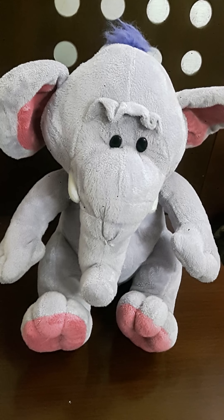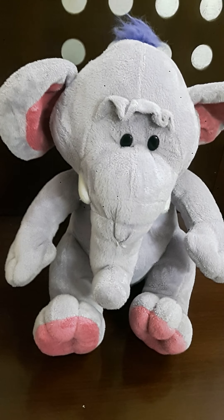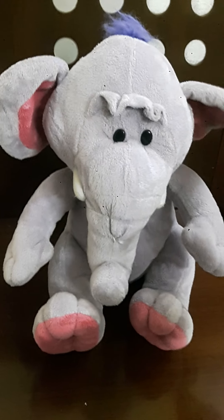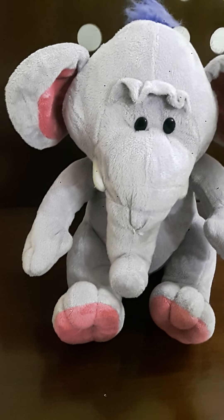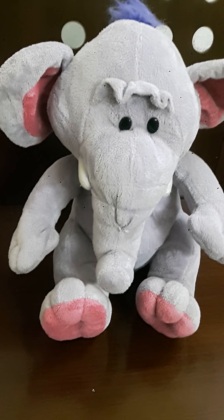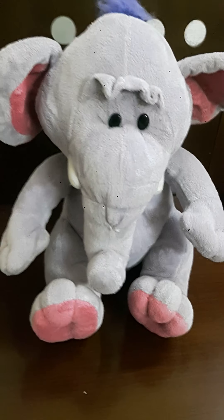E. Extra. Let's see some more objects. E. A. Elephant. Elephant has two big ears and a long trunk. E. A. Elephant.